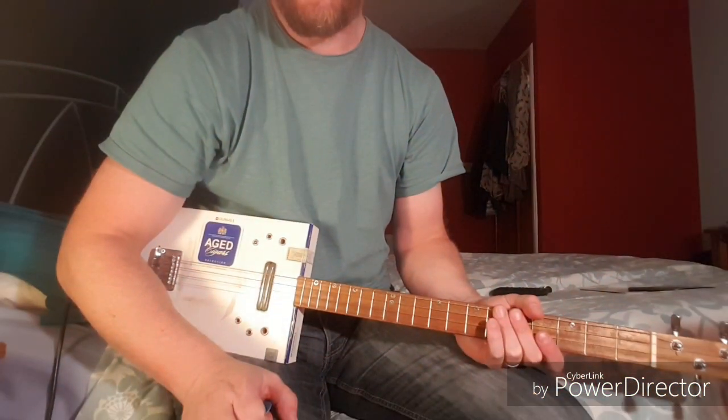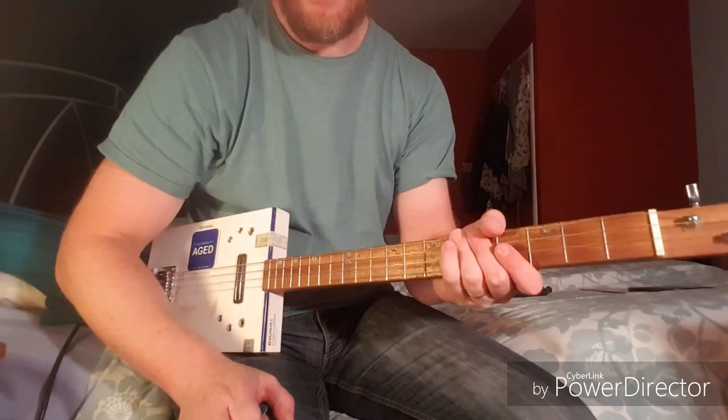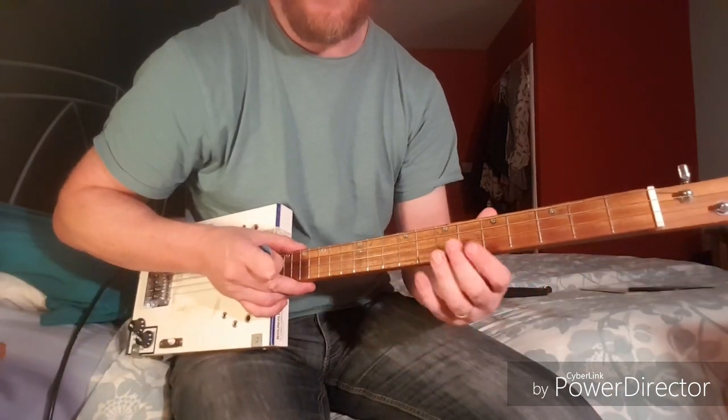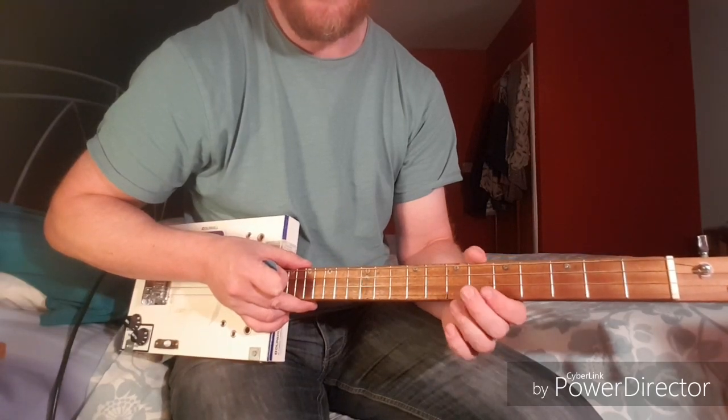This is a quick video on how to play Bohemian Like You by the Dandy Warhols on a four string cigar box guitar. You can do it on a three string as well by missing out the top string — it doesn't sound quite as good, but you can still do it.